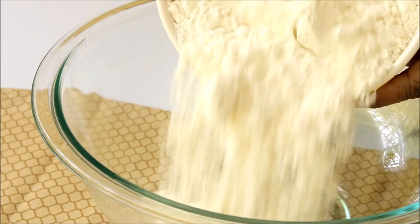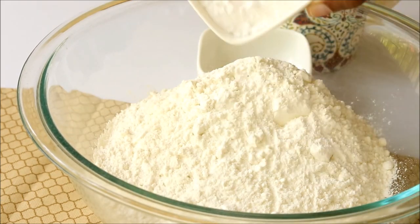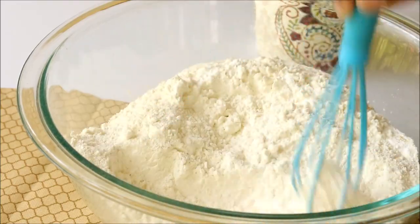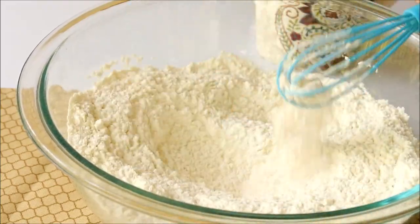Into a large bowl add in all-purpose flour, some powdered sugar, and instant yeast. Give it a mix. You also have to add some salt at this point.